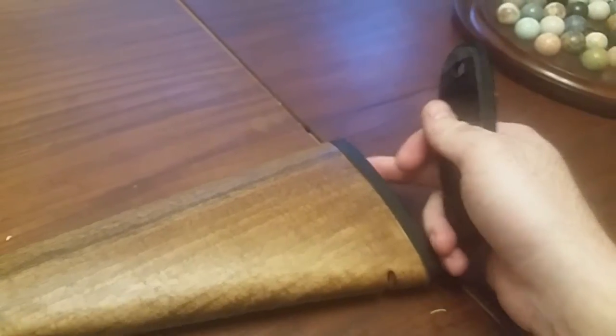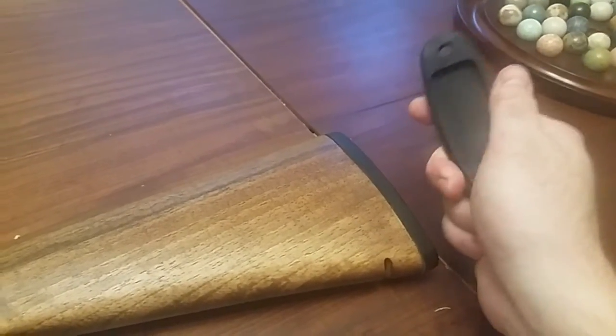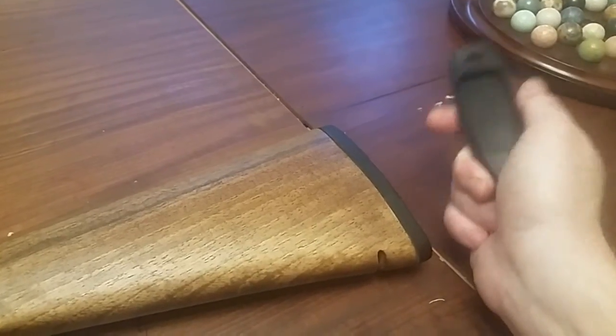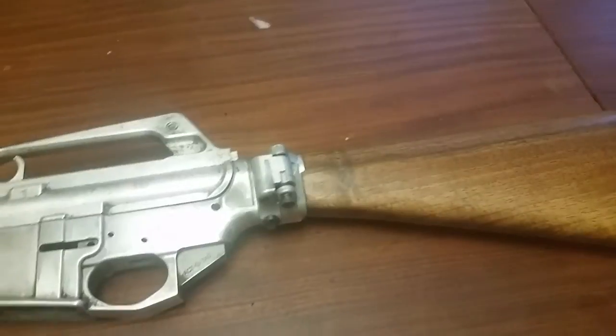What I really want is an exact A2 buttstock with the trapdoor, just in aluminum. I know they exist — they have to exist. There has to be like one of them somewhere. I swear I've seen one before. I think I have one on one of my rifles that is buried away and I have to dig up.